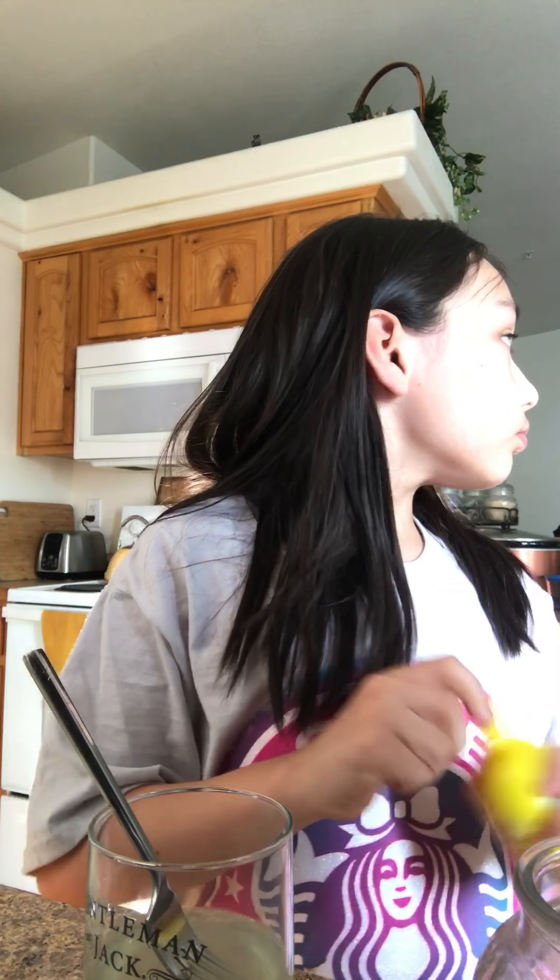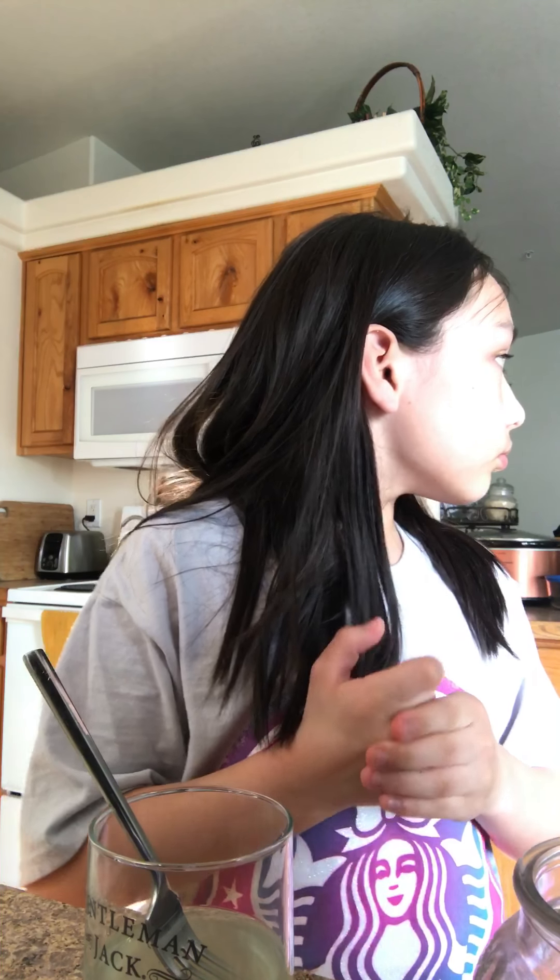And this tastes awesome. That is how you make lemonade. And if you want your lemonade to be more sour, you could add some more lemon juice, because this tastes a little too sweet. I'm watching Harry Potter. Let's try it now. Perfect. I hope you guys liked this video. Comment down below what I should do next. Bye, bye!